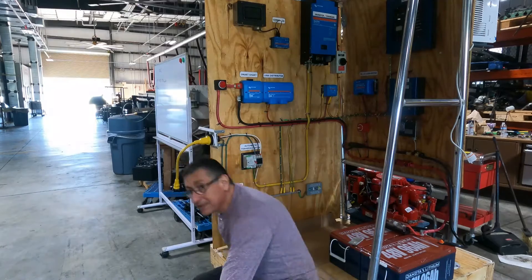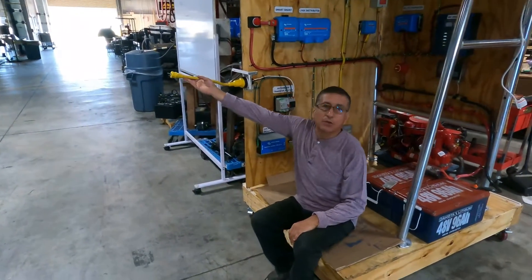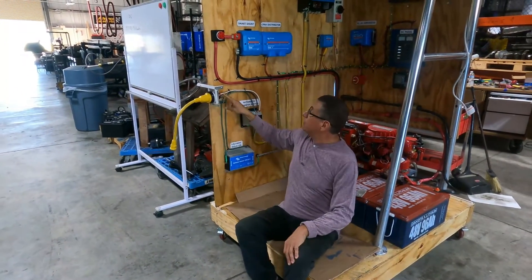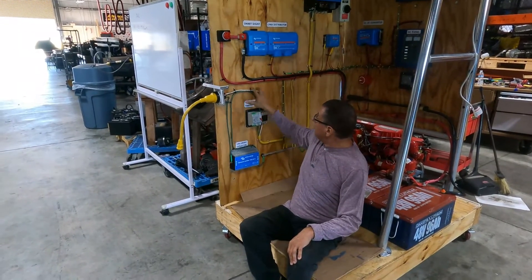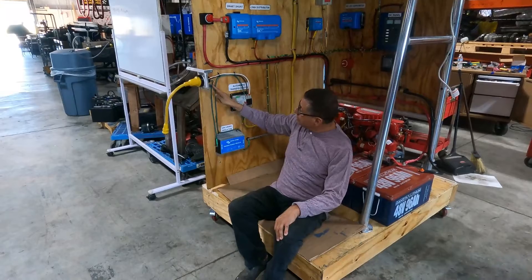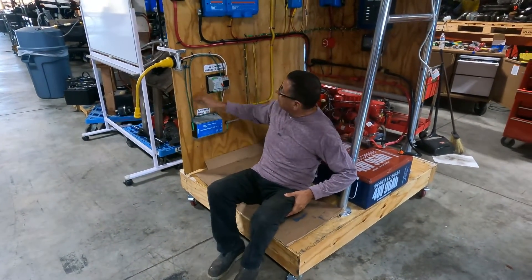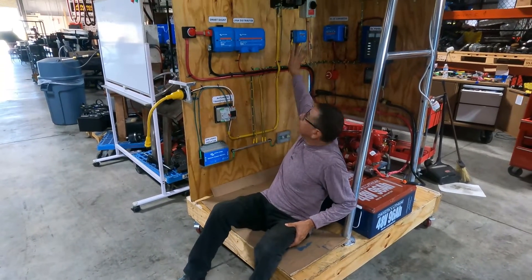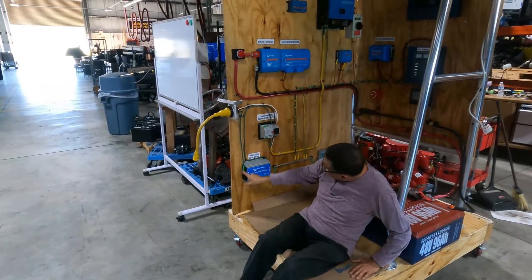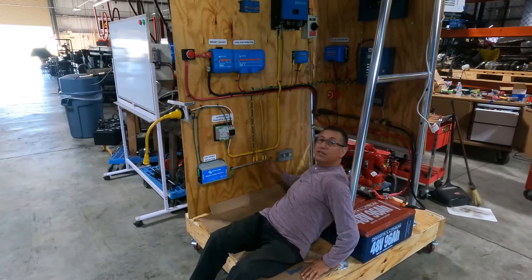Look at this. That's the shore power cable, you see? This is the AC outlet — you see hot, neutral, and ground. Hot and neutral enter the transfer switch, but the ground enters the galvanic isolator. After the galvanic isolator, it returns here and continues to the boat's systems.